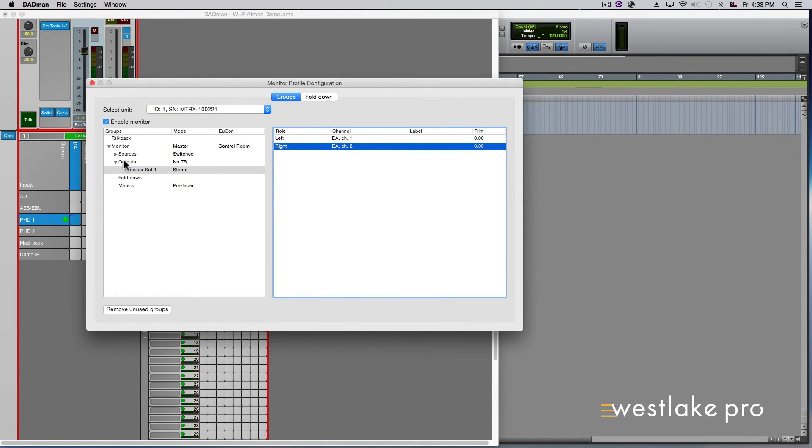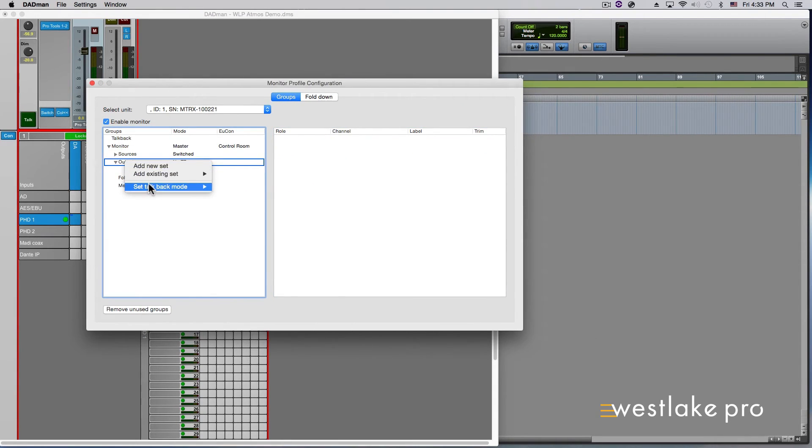If you right-click on your Outputs dropdown, you will notice there is also the option to Set Talkback Mode. This is where you can add the Talkback Source to the output. There are various options to choose from: No Talkback, No Talkback Dim, No Talkback Cut, Talkback No Attenuation, Talkback Dim, and Talkback Cut.